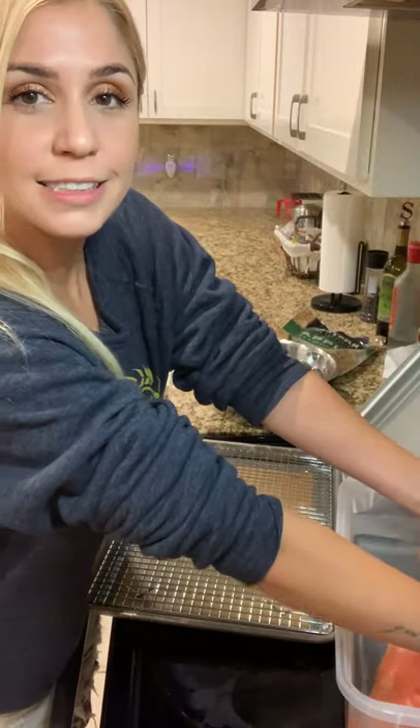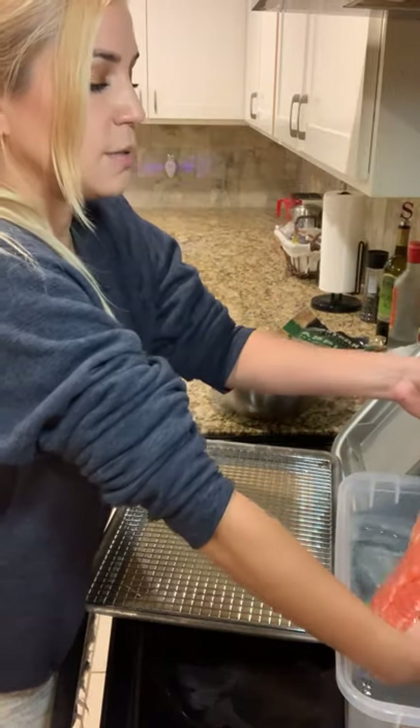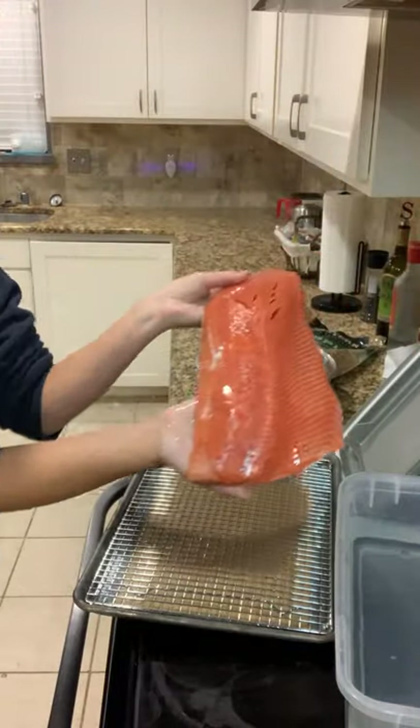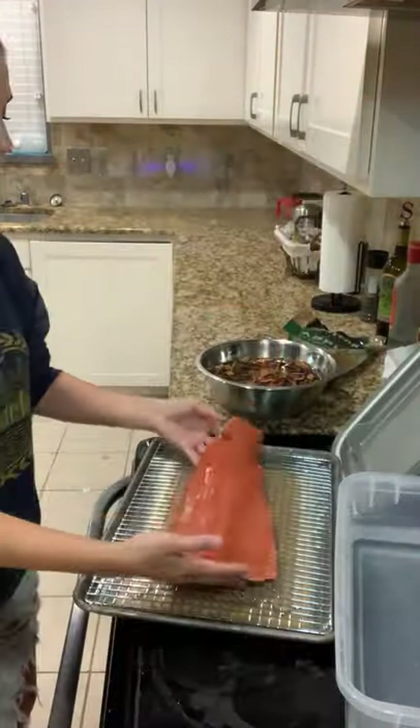And then wash your hands, take off any rings, reach in the water, and get some nice Alaska salmon. Put it on there.